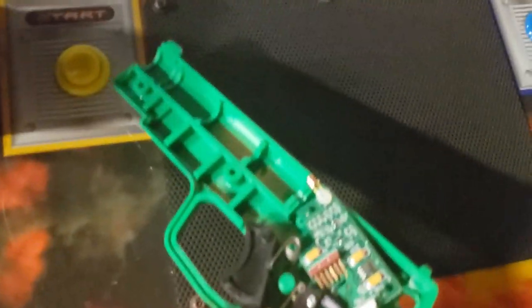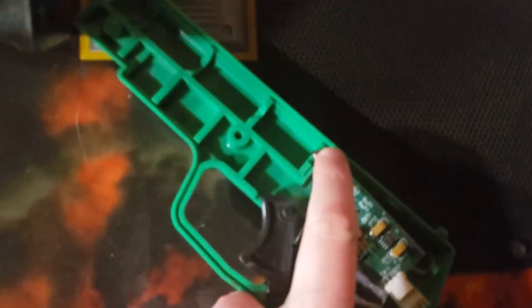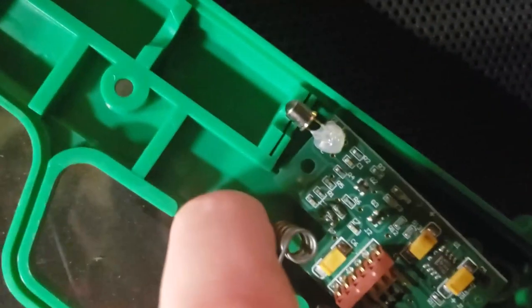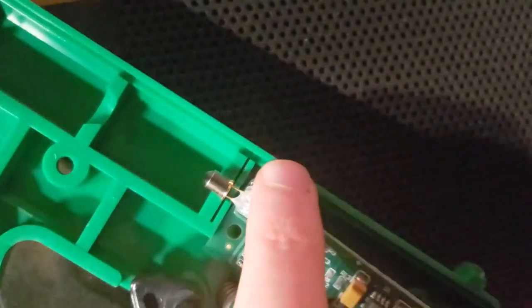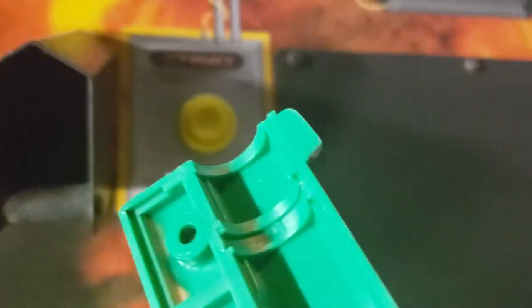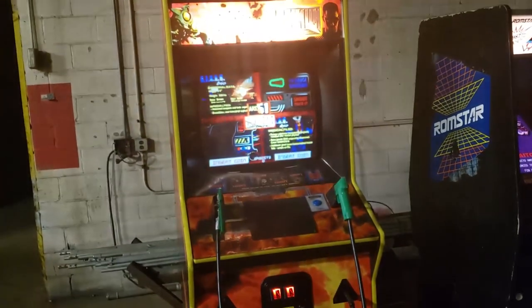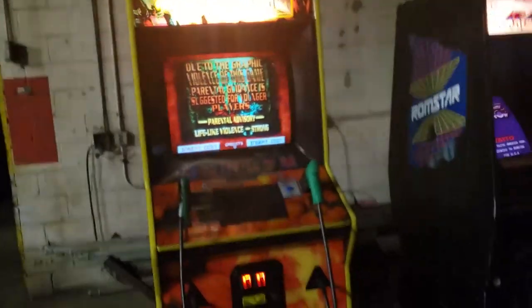I've got this one apart so I can show you — this is the light sensor right here. I think when I have it mounted, this light sensor has to line up with a little lens that goes right here. It's on the other half right now, but I think it's just not quite lined up properly. I just have to mess around with it but I haven't had time.